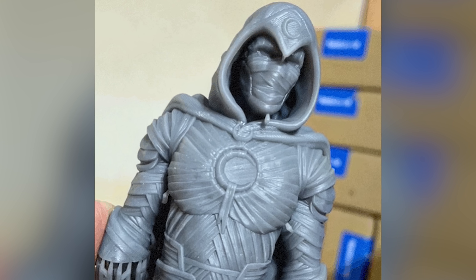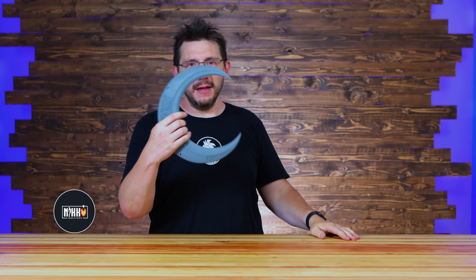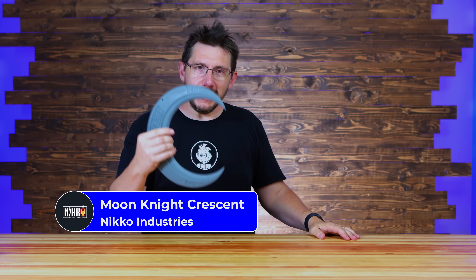I did print myself a Moon Knight by Fotis Mint, and a Moon Blade! I don't know if that's what we call it — it's the blade, the Moon Blade that Moon Knight throws. And this is by my buddy Nico Industries.